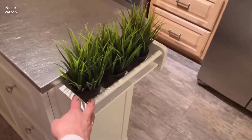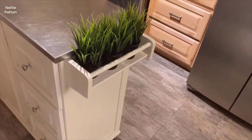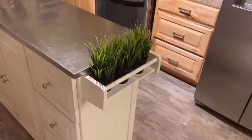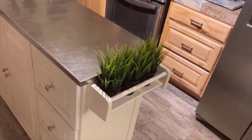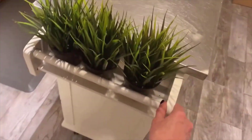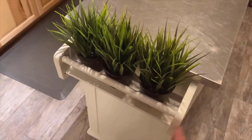I actually really like this thing — it gives the cart some character. We've decided to put some plants in there because it fits the vibe of our kitchen, but you could put spices or utensils in there. It's really versatile and really stable. Sometimes these things are wobbly and junky, but this one is not.